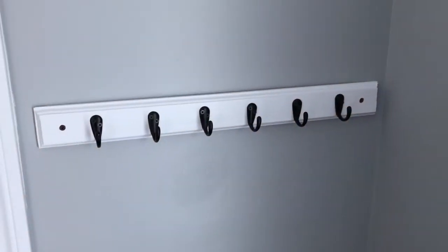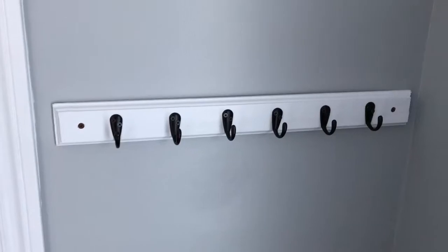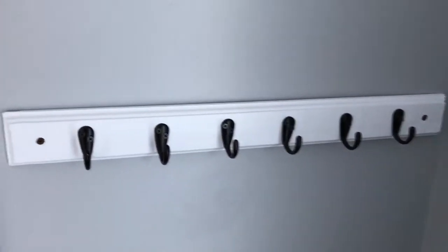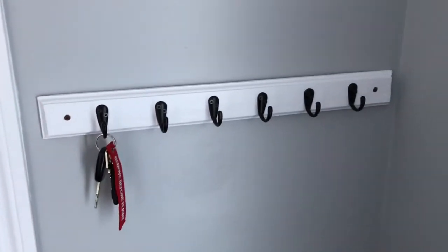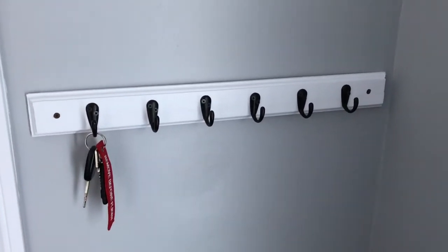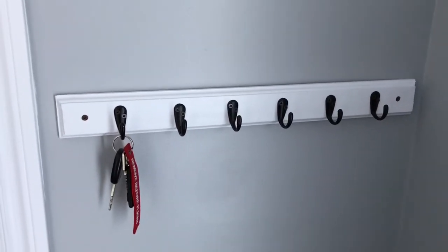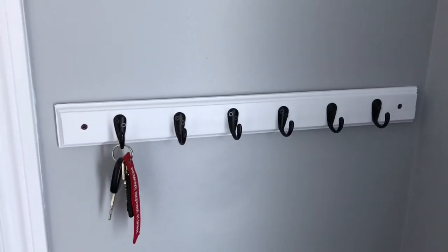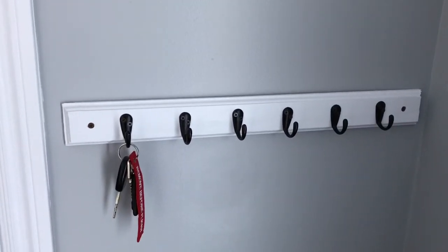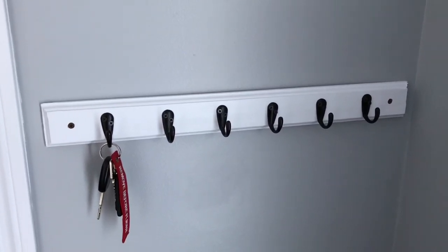Here we can see the finished product — the hooks are installed onto the wood and the wood is mounted onto the wall. This is going to give a much better hold for my keys. In the end it cost me about $15 and maybe 30 to 45 minutes total, and we have a nice keychain rack. If you have any questions or comments please leave them below, and thank you very much for watching.